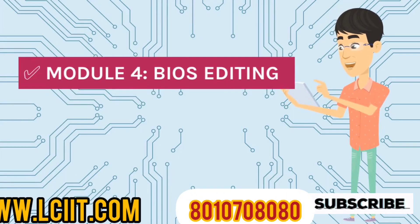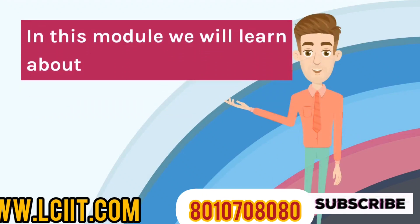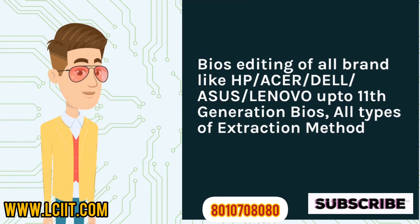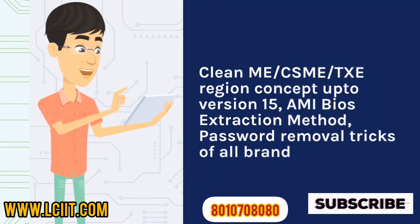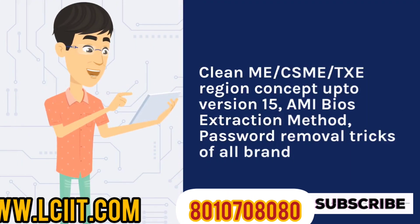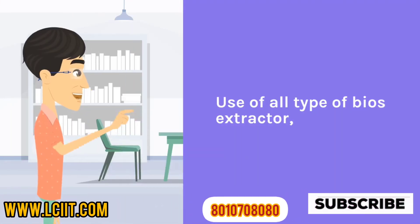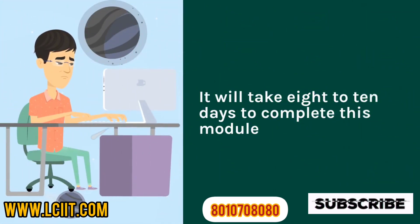Module 4 - BIOS Editing: In this module we will learn about BIOS editing of all brands like HP, Acer, Dell, Asus, and Lenovo up to 11th generation BIOS, all types of extraction methods, Cleanme/CSM/TS region concept up to version 15, ME BIOS extraction method, password removal tricks of all brands, Lenovo ThinkPad BIOS unlocking patching method, Lenovo ThinkPad BIOS unlocking direct programming method, and use of all types of BIOS extractors. It will take 8 to 10 days to complete this module.